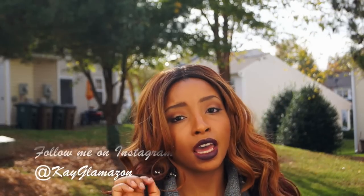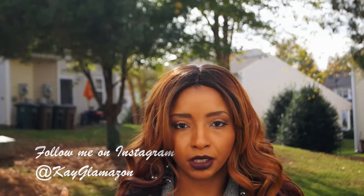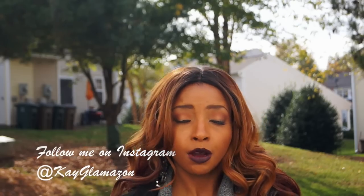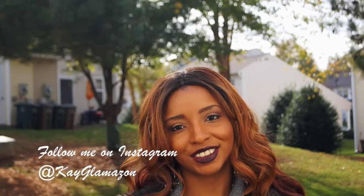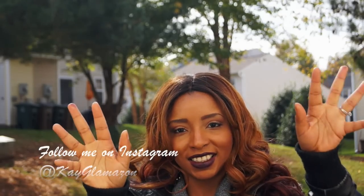You ladies, as always, I hope this video was helpful. If you were considering purchasing this unit, I definitely give her a thumbs up. Please don't forget to comment, like, and subscribe to my channel. Till next time — kisses!